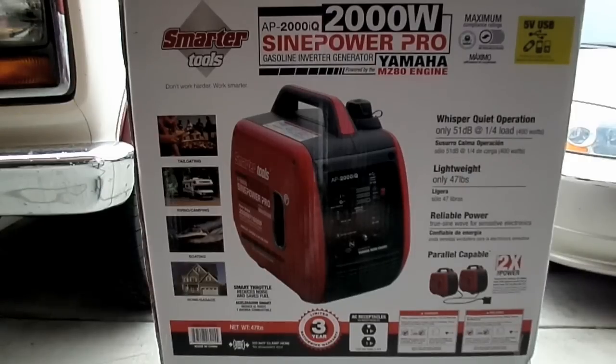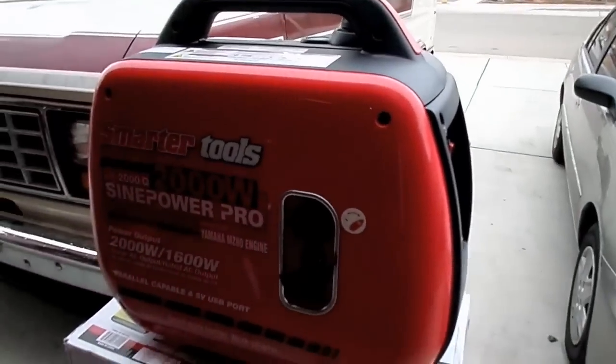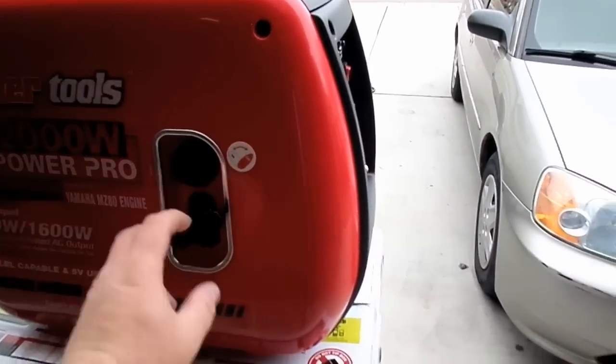It's a Smarter Tools generator, but basically they partnered with Yamaha and used their engine, so it's reliable. It does come with a three-year warranty through the manufacturer.